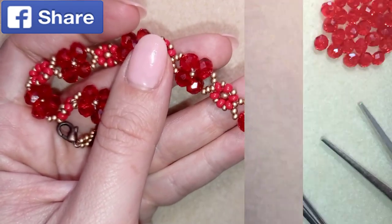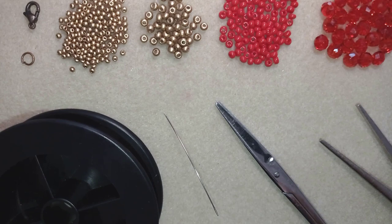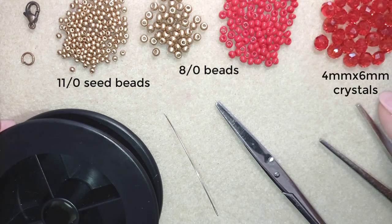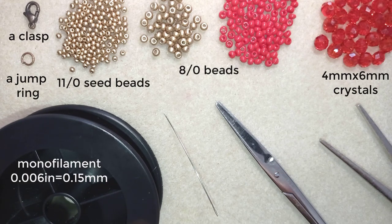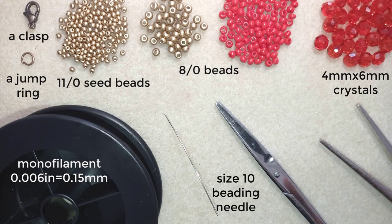Now I'll start with the list of materials. For this video I'm using 8/0 beads, 11/0 seed beads, faceted crystals also called rondelle — they are 4 by 6 millimeters — a lobster claw clasp and a jump ring, and monofilament that is 0.006 inches or 0.15 millimeters. You could use 0.14 or 0.16, it doesn't matter.